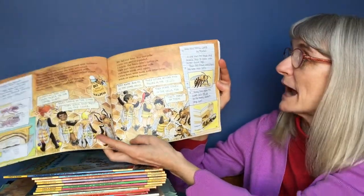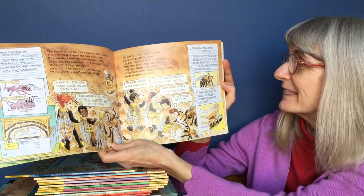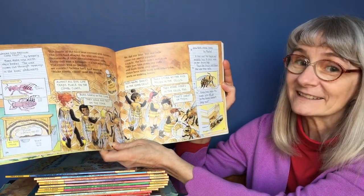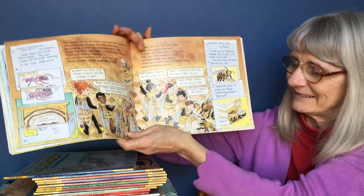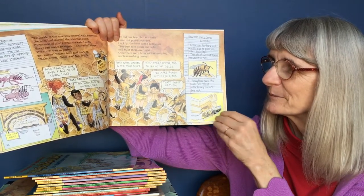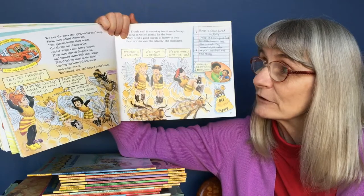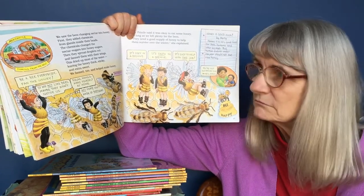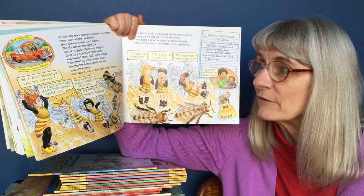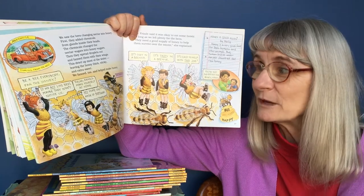How bees make comb by Rachel: a bee uses her back and middle legs to pass wax to her front legs, then she chews and shapes the wax into cells. Honeybees make the comb cells tilt up so the honey doesn't drip out. We saw the bees changing nectar into honey. First, they added chemicals from glands inside their heads. The chemicals changed the nectar sugars into honey sugars. Then they spread droplets out and fanned them with their wings. This dried up most of the water, leaving the honey thick, sticky, and extra sweet. We fanned too and helped make honey.